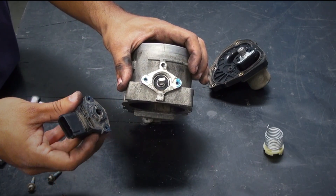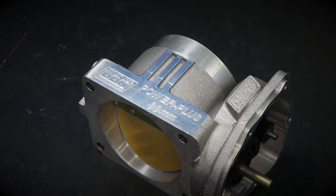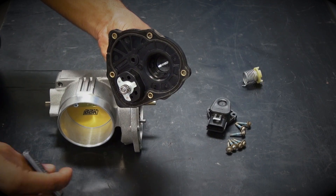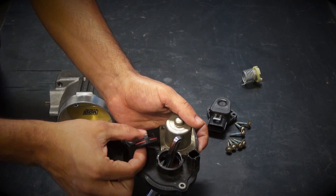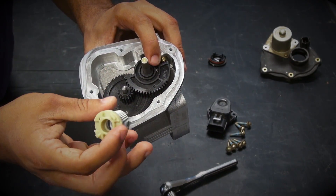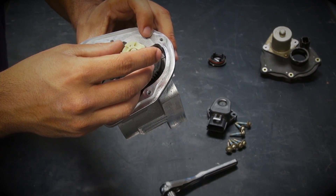Now we can assemble the BBK 1759 throttle body using the stock electronics. First, gently knock out the dust cover on the electric motor using a tool. We recommend that you do not use a finger to knock this out because there are some sharp edges inside of this opening. Drop the plastic cap spring over the throttle shaft while guiding the pigtail on the spring into the small opening in the throttle body gear.